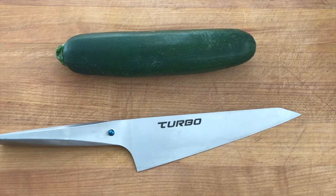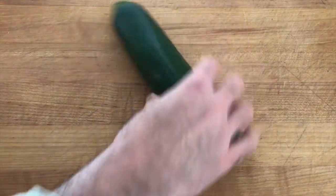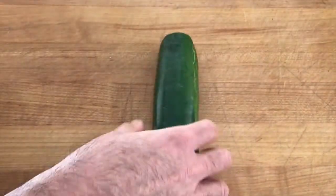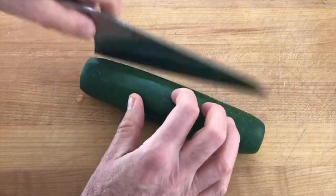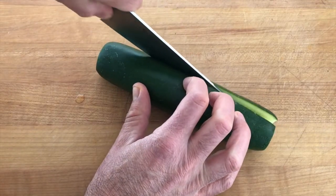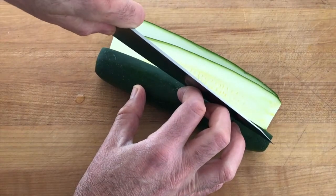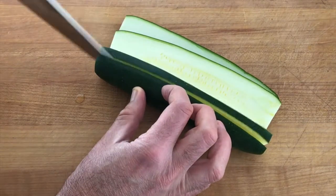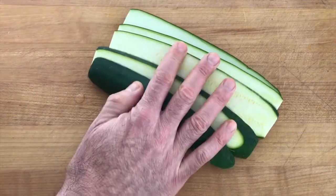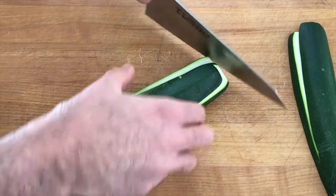Hello, Chef here once again trying out the Turbo knife. Today we've got Turbo versus zucchini — very simple. Remove the top, remove the bottom, save those. We're going to cut this into some nice uniform slices. I want to show you just how nice this knife is. Very, very simple to get perfect cuts — nice and thin, nice and sharp. Yeah, those are looking good.